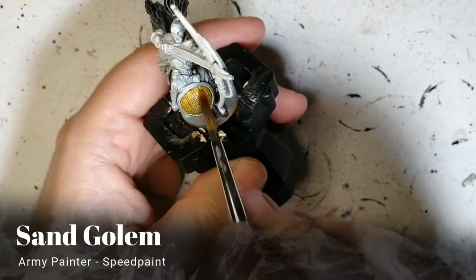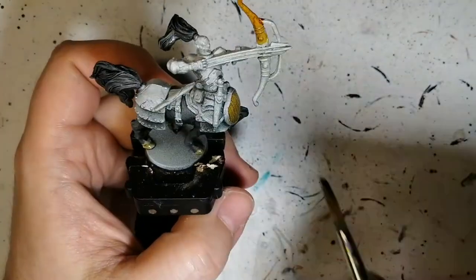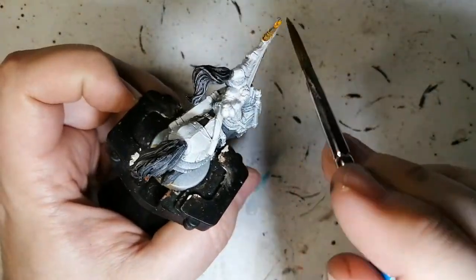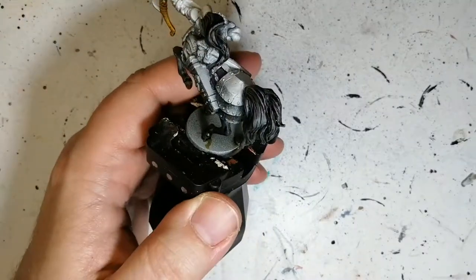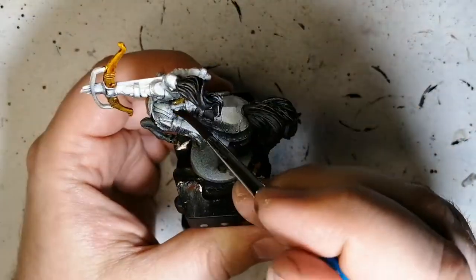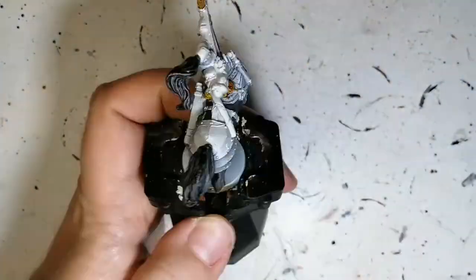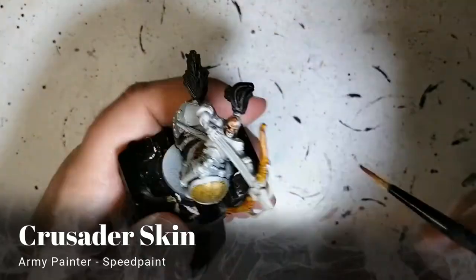We're moving on to some Sand Golem now. It's going to be for the shield and for the bow — the bow staff area, whatever you want to call it. Also using it on some of the pouches around as well. This Sand Golem is beautiful, by the way. With the white prime it's great — it works a lot. Now, Crusader Skin.